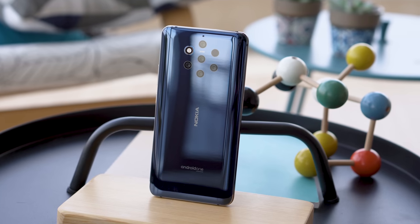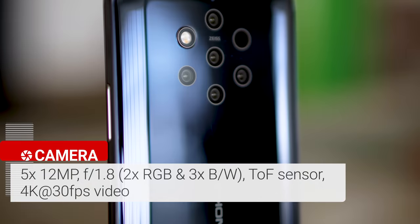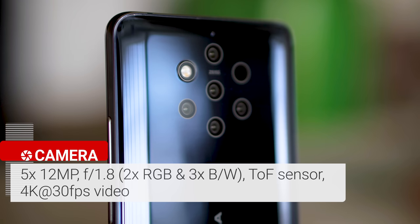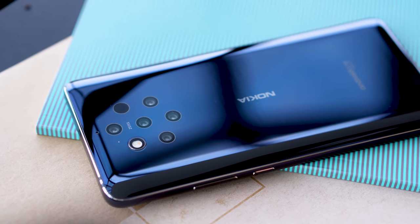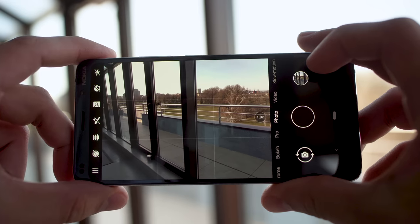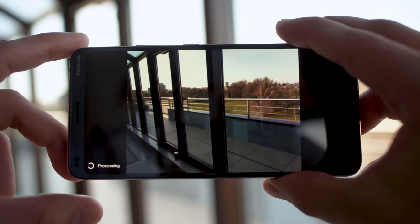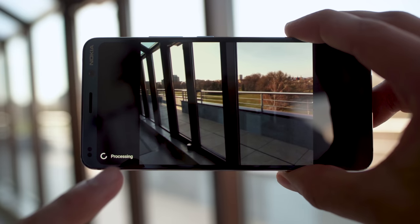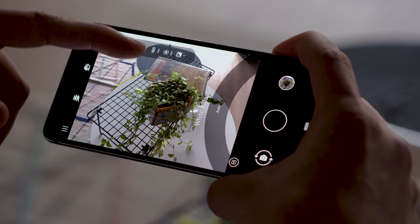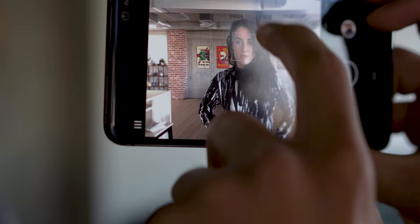Now on to the main attraction: the Nokia 9 PureView's 6-camera setup. There are five 12-megapixel cameras all behind an f/1.8 lens — two RGB and three monochrome. The sixth camera is a TOF sensor for depth information, and the seventh spot is taken by the LED flash. You don't get any telephoto or ultrawide action here. The phone combines the five cameras' images to produce one single photo with supposedly spectacular dynamic range. However, you don't see any of that in the viewfinder — it's only after the phone processes the shot that you can check the result. It's slow, the phone heats up, and it uses a lot of battery. The camera app also crashed on me plenty of times and feels overall slow and clunky.